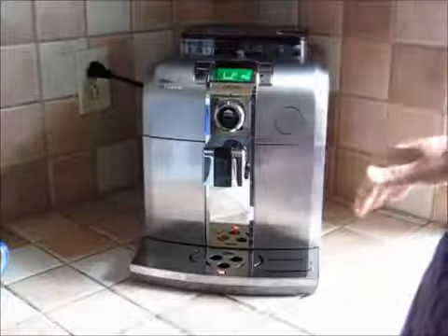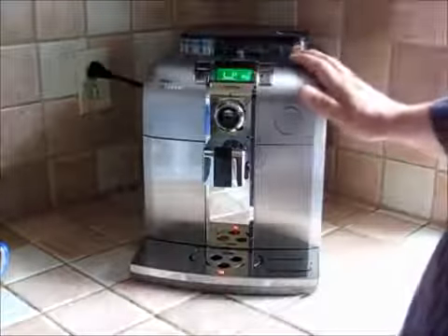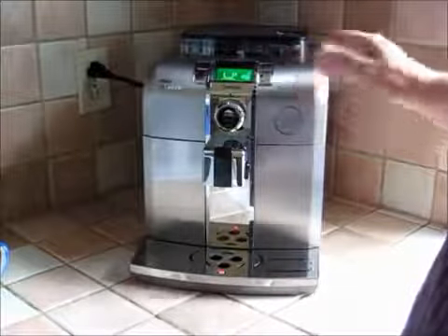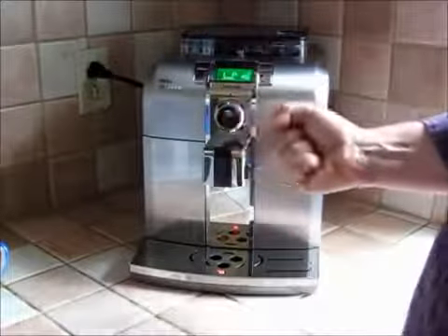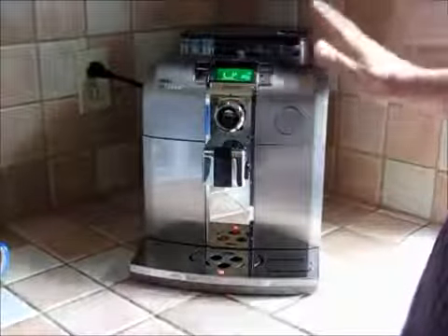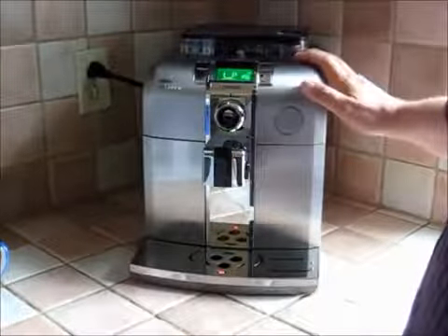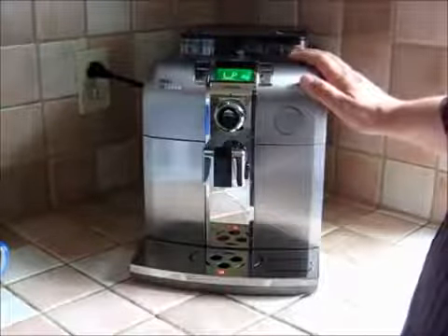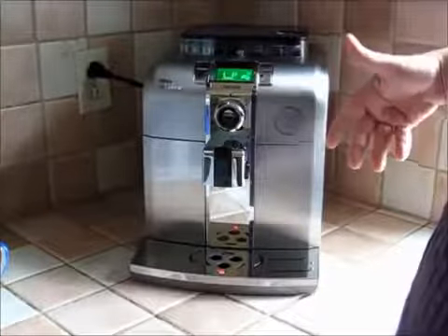It's kind of part of the self-cleaning process, because with an automatic machine we don't have to fill a portafilter and apply pressure manually. Everything is automatic — the grinding, the pressure applied to the coffee grounds, the temperature of the water, the pressure that the water creates — it's all automatic.